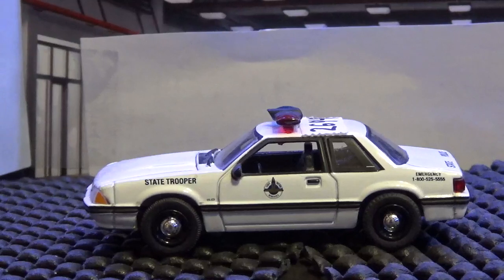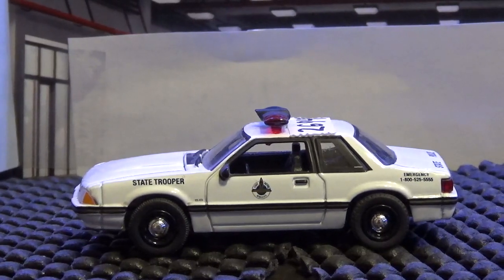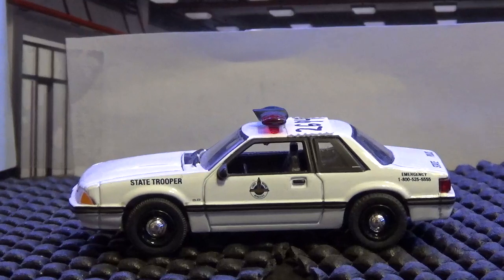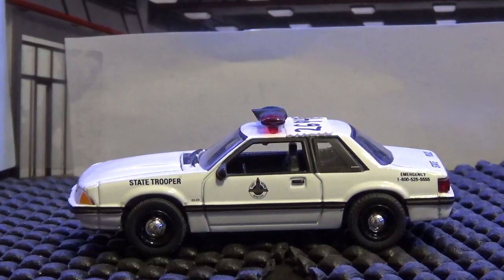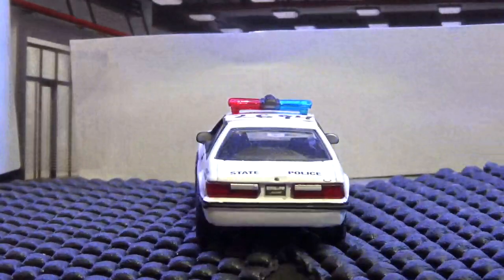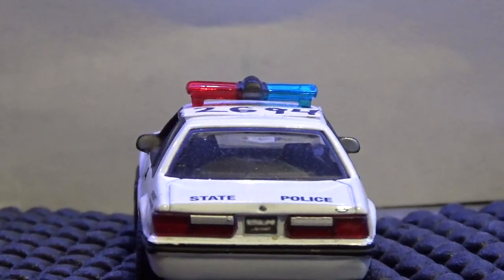Next up is the Mustang SSP — this is the Green Light casting of the Nebraska State Patrol. It has 'State Trooper' on the side, the crest logo on the door, and the emergency number on the rear side. I love those wheels on this Mustang SSP. The light bar is a red and blue light bar. It also has 'State Police' on the top of the trunk.